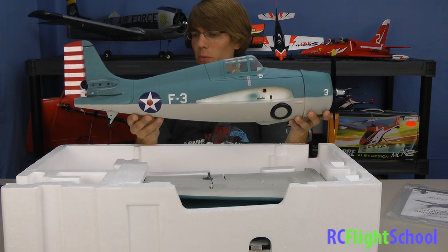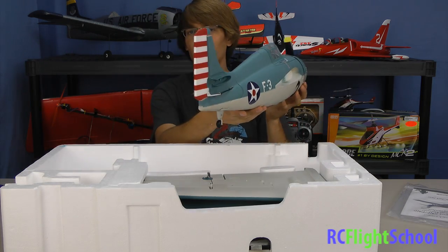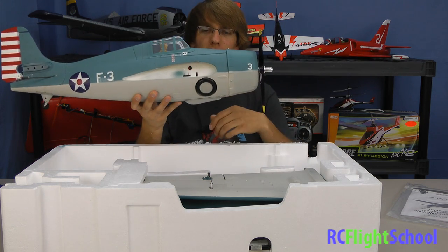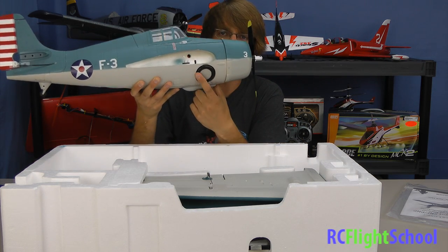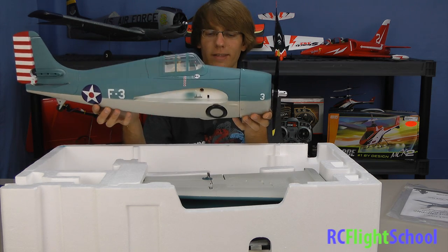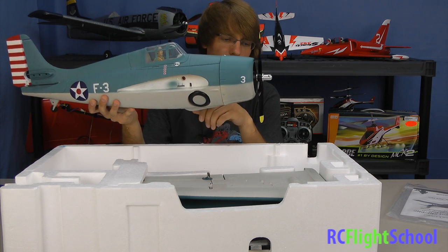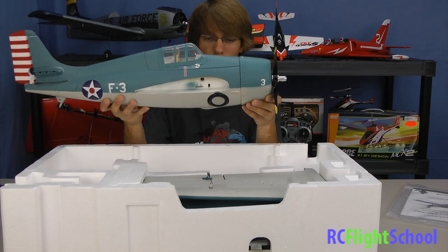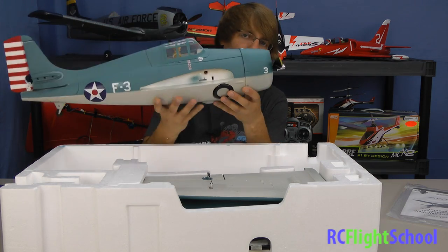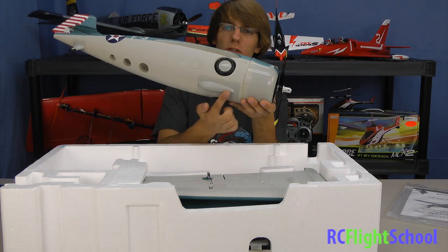Pulling the fuselage out here — Park Zone does a great job with their paint schemes, mimicking the real deal from back in the day. Nice bright rudder, little mock landing gear in the back. The wheels don't spin, and on the real plane the wheels would retract. They don't give you retracts here to save weight and space, but they do put the wheels there to make it look like they're retracted. So you're going to be hand-launching this and landing it on the belly.